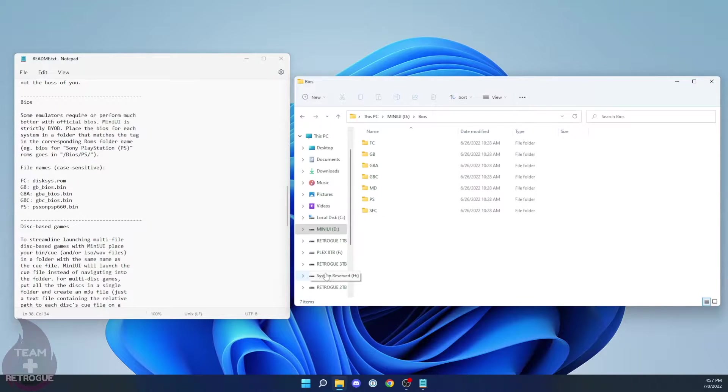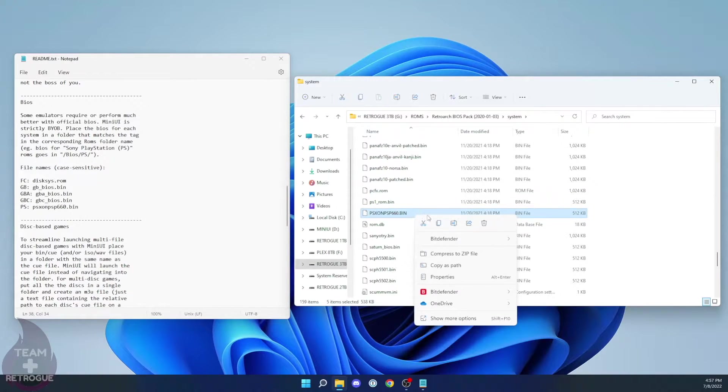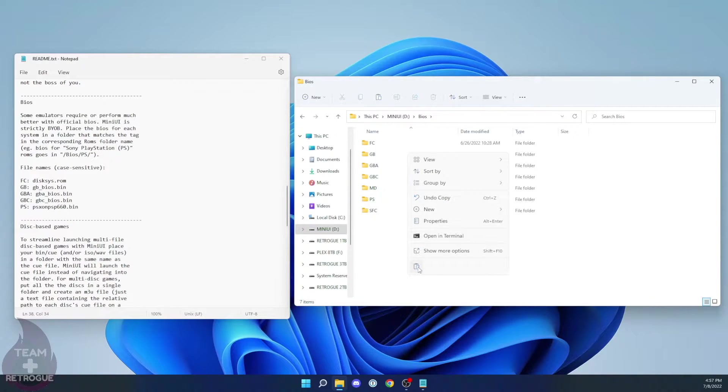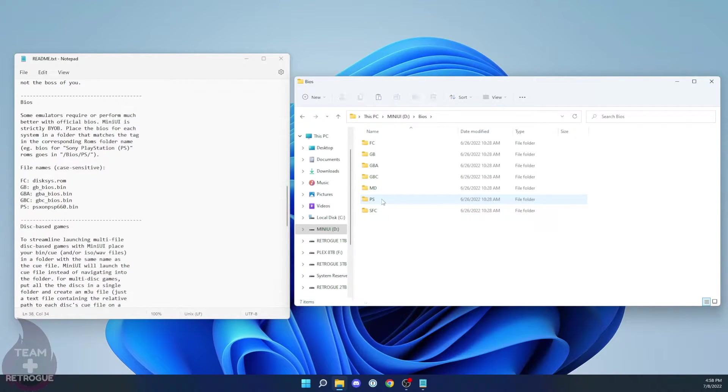The readme file tells you which BIOS files you're going to need, so I'm going to go into my BIOS collection and copy and paste those files right into the root of the SD card. I'll move them into their proper folders shortly — I just want to get them all in one place first, and I'm only picking the BIOS files listed in the readme. Unfortunately you do have to Google and do some searching to find these BIOS files, but they're fairly easy to find on the internet. Once I've pasted them into the BIOS directory, I drag them into the system folder they need to match — disk6 goes to FC, the Game Boy ones go to their folder, and the PSP one goes in the PS folder. BIOS files are installed.